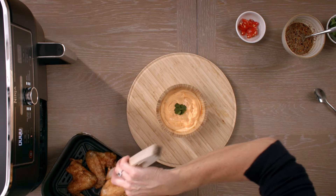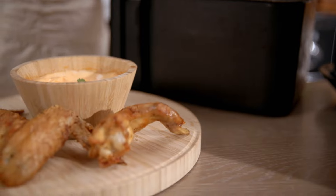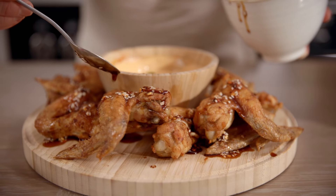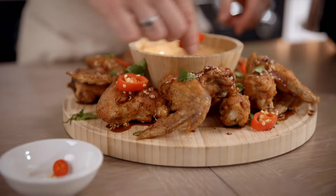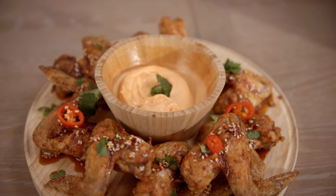Delicious. Now for the lovely sticky sauce garnish. And there you have it — sticky spicy chicken wings with a delicious spicy mayo dip. Perfect for drinks with friends at the weekend. See you next time. Bye!